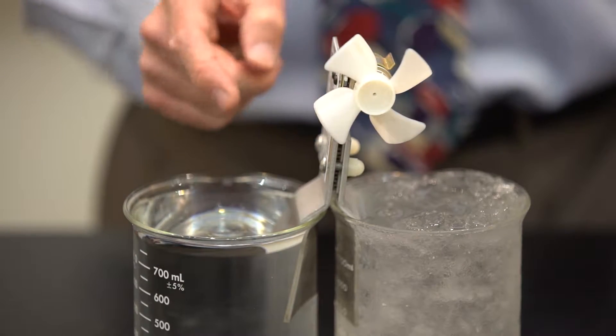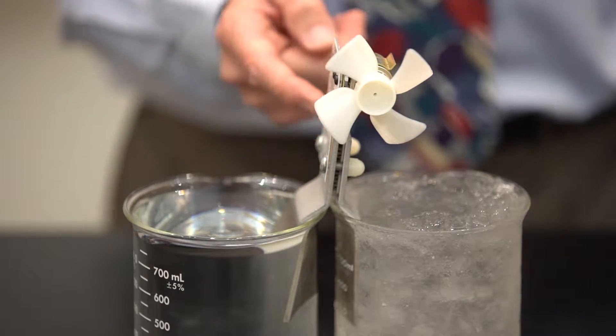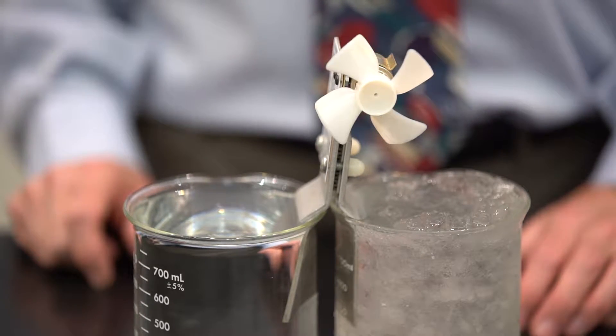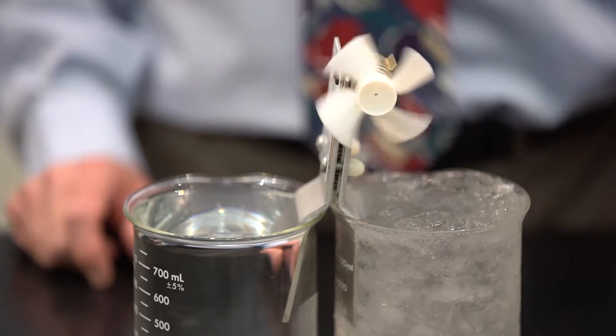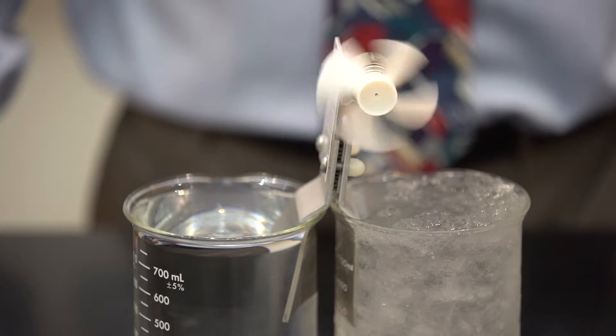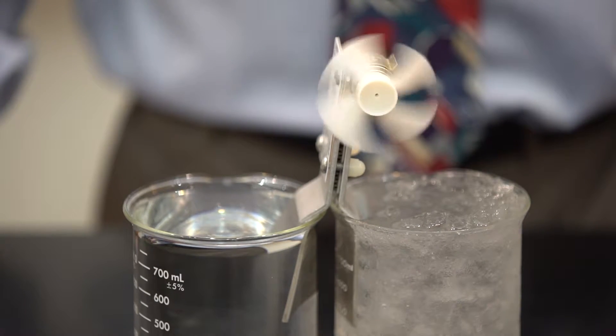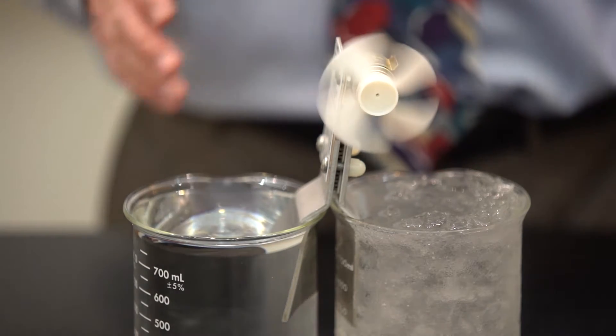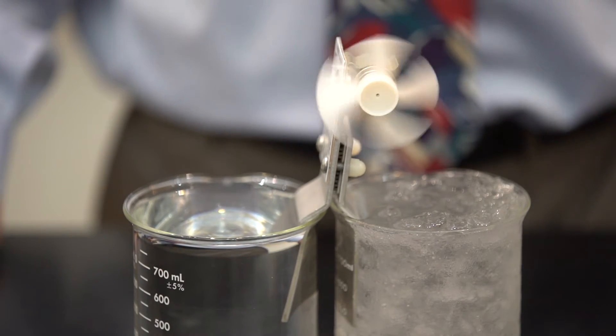It takes a little while for the heat to travel up from the hot water through this aluminum plate. And so that is electricity generated simply from a temperature difference between two plates.